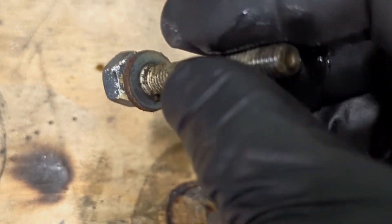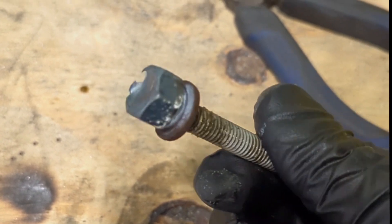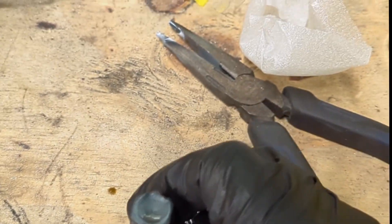That's always been my best method for removing stripped out bolts like that. It's always worked pretty good as long as you have access to a welder. Give it a go.